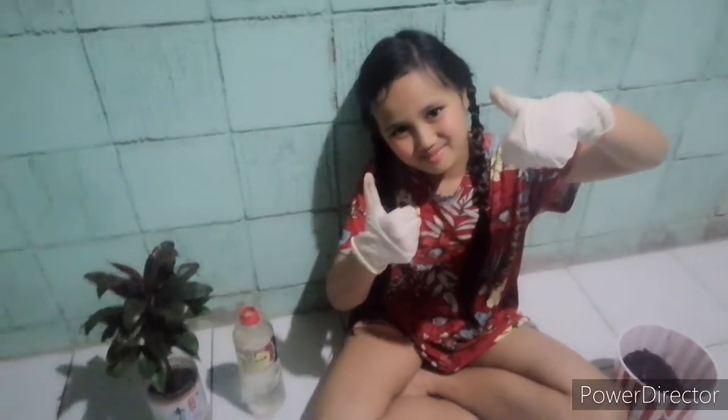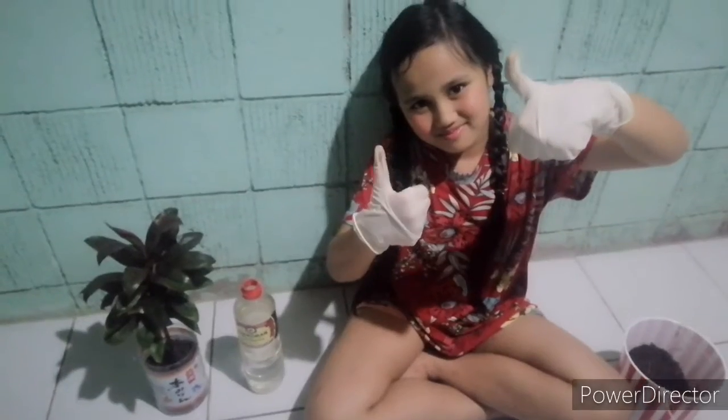And that's it! Very easy, right? Look at my first and very own plant! Thanks for watching! Hope you enjoyed this video! And we'll see you guys on the next one! Bye!